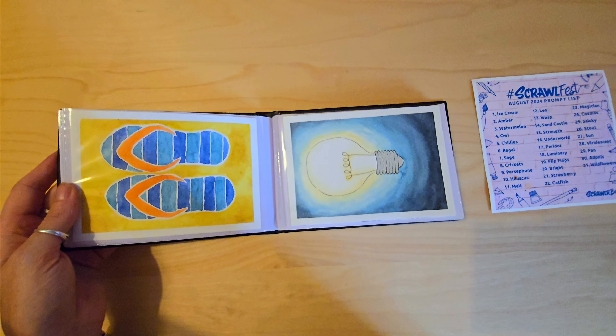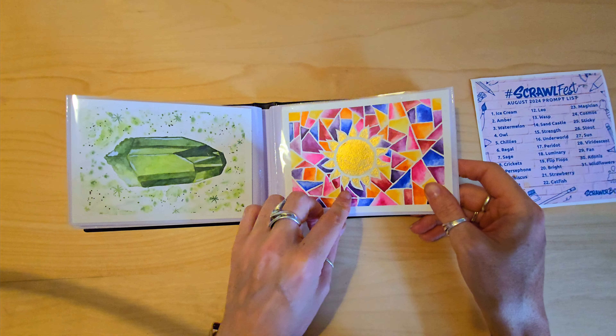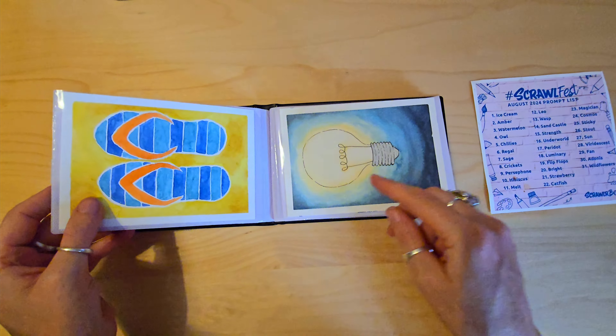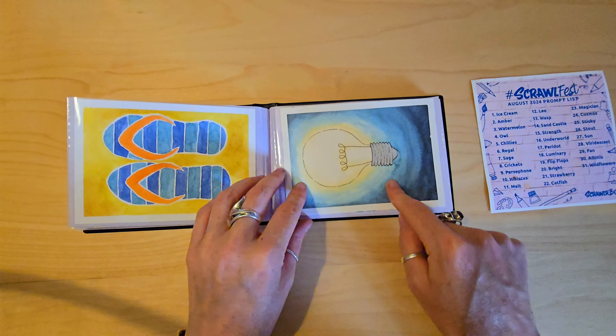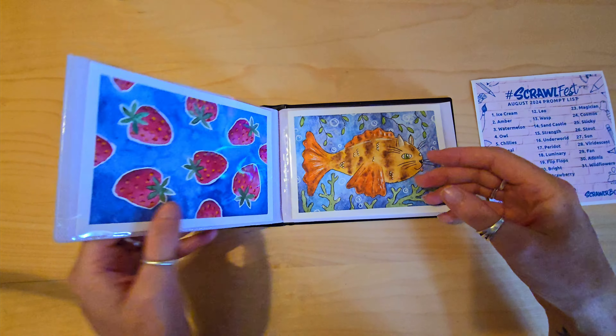That was flip-flop, funnily enough. That was luminary. That was bright — it went a bit simple, just did a light bulb for that one.